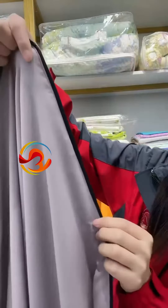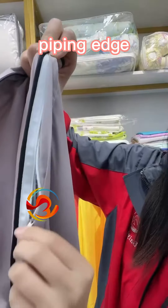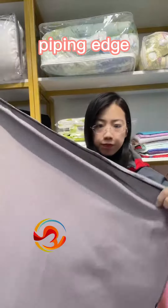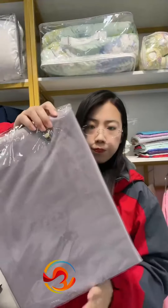This is our metal zipper. Please check this metal zipper. Please check the inside.